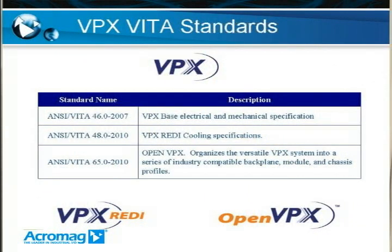So what is VPX? VPX is actually a collection of three VITA standards. You have VITA 46.0, which is your base specification. You have VITA 48, which is termed the VPX REDI specification and gives details on cooling. And then you have VITA 65, also termed as OpenVPX. We're going to be going through those one by one to give you a good feel for how they all work together to create a VPX system.